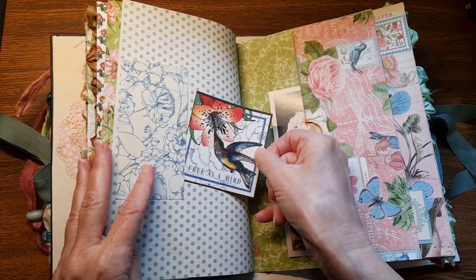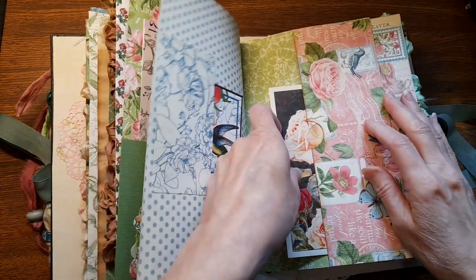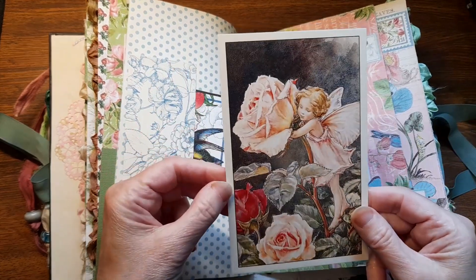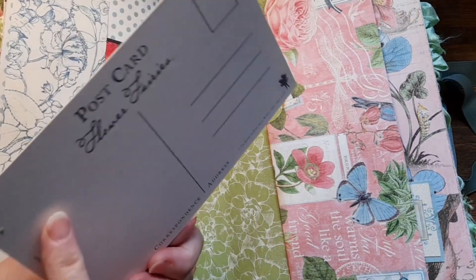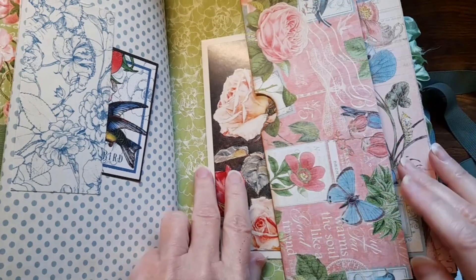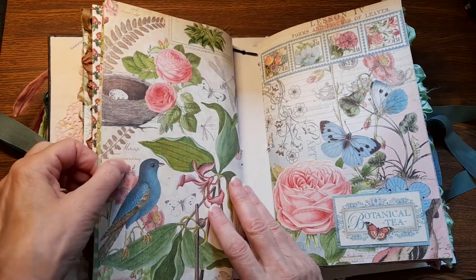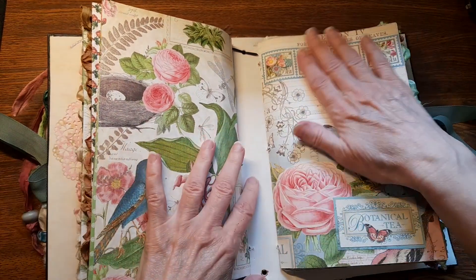A little tucked spot! 'Free as a bird' — that's pretty! Here's another — Flower Fairy! Oh my gosh, that's so pretty! That's another Flower Fairy postcard! And the beautiful colors again — the pink and mint green! Birds! Butterflies! Look at that, it's so pretty!